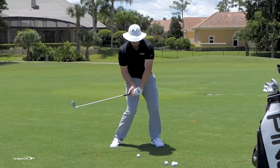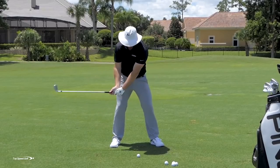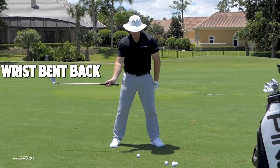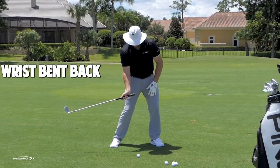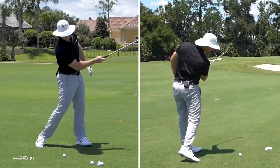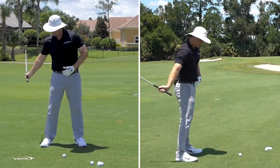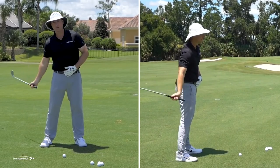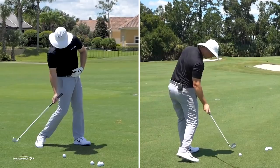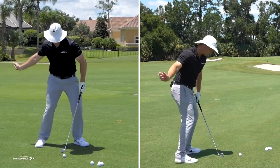As I'm starting my downswing, there are a couple things I want you to feel. Number one, I want you to feel like your right wrist is really, really bent back. Number two, and this is very important, I want you to feel like you're swinging inside out, or out to the right — almost 45 degrees out to the right. As I open my body, that's going to allow that club to square up. So the first two pieces: wrist back, swinging out to the right.